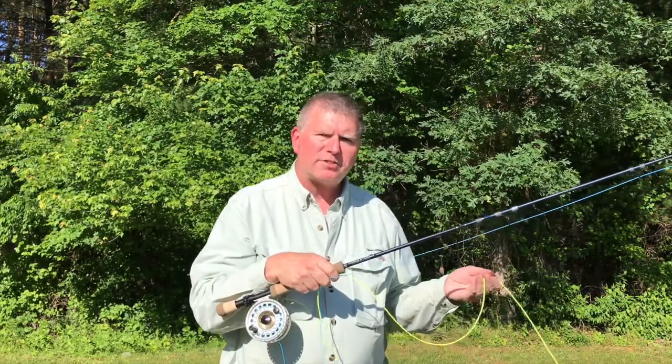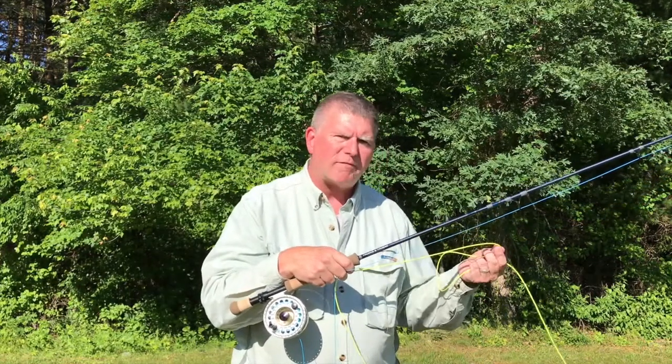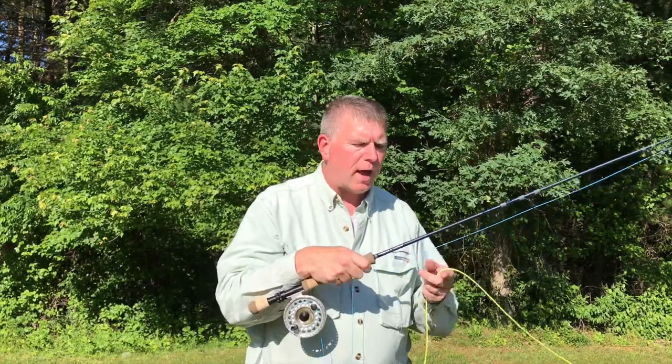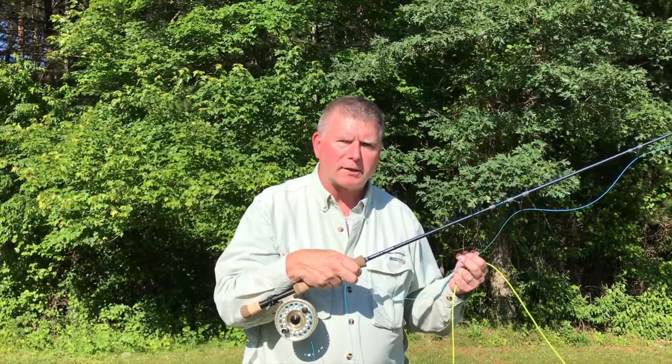A shooting head is simply a radicalized version of a weight forward fly line. You have a very short, compact head section of about 20 to 30 plus feet, backed by a very thin shooting line or running line.